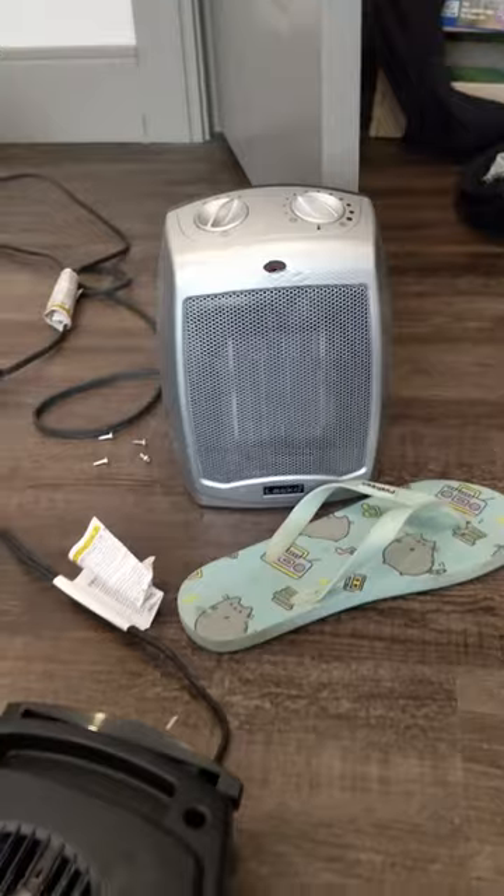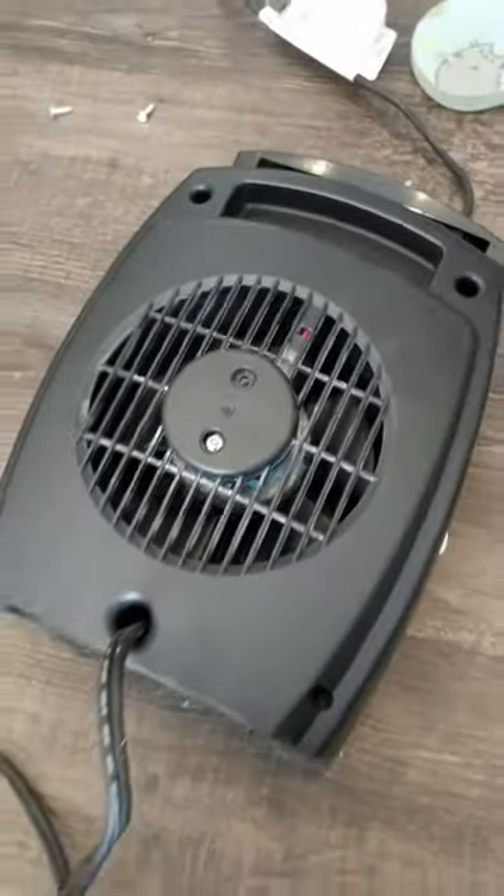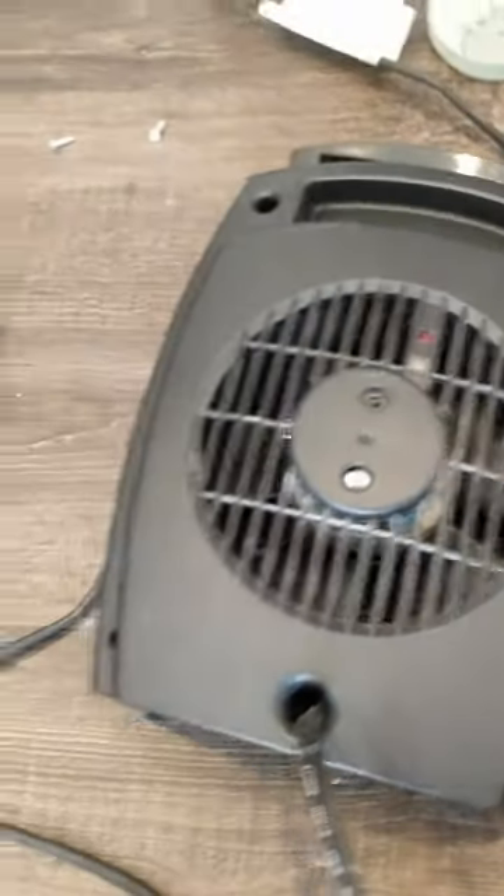Air just can't flow through. So here I'm disassembling this to clean it, and this is how it's done — because it's not as easy as it may seem.